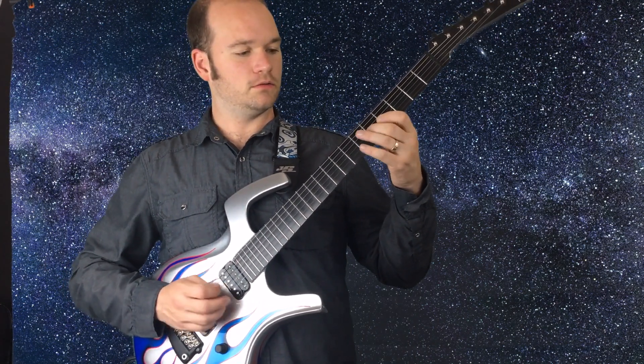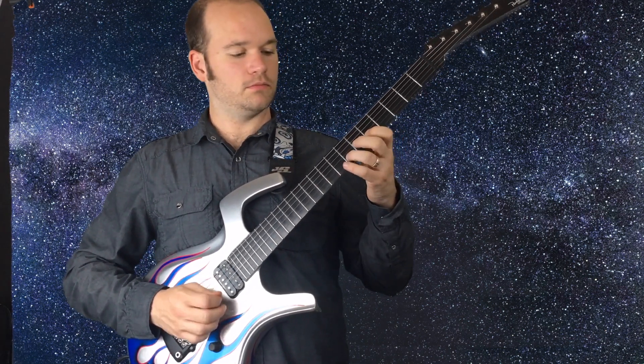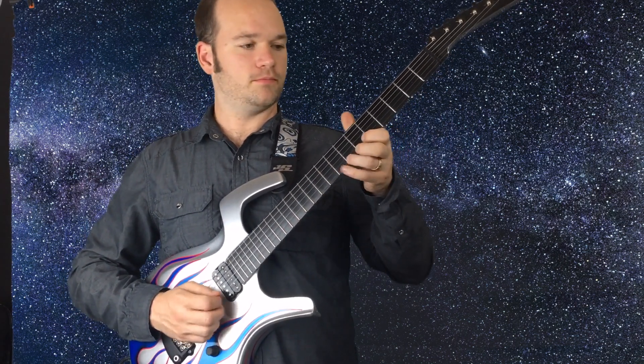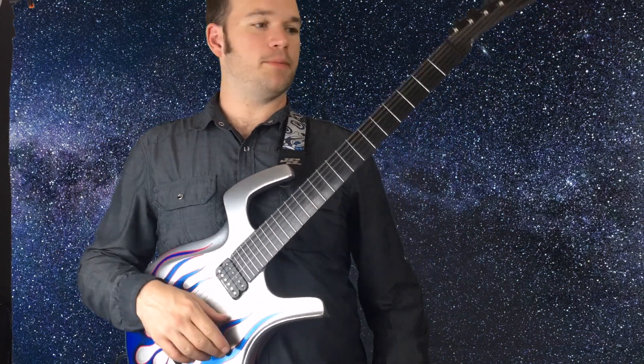Then on the next string: B, C, D. On the second string you want to find E, F sharp, G. And then on the first string find A, B, C. Once you have built the scale in your mind like that, you can write it down on paper.